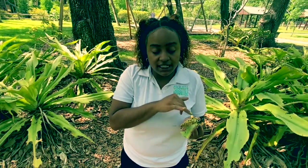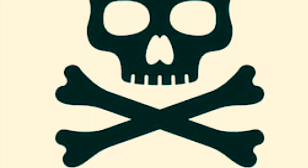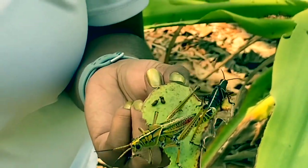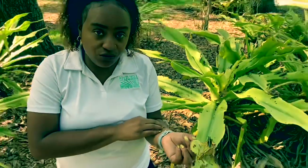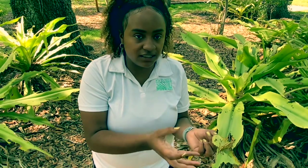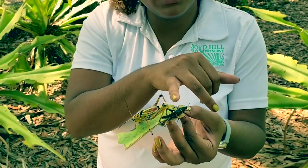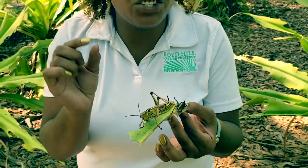It's key to note that these guys are considered poisonous and not venomous. As we discussed in the previous video — just as a refresher — venomous means it has to be injected into your body. This is considered poison because you would have to ingest the lubber grasshopper in order for the toxins to affect you. In the nymph stage, they look very similar to what they would look like in the adult stage — just a smaller version.